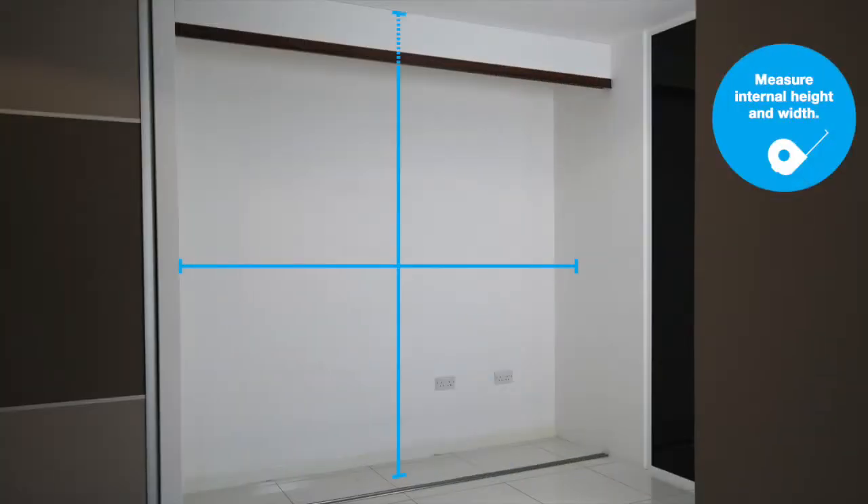It's really important to prepare your project by measuring up your space. This will ensure your storage systems fit perfectly. Firstly, measure the internal height and width of the opening.